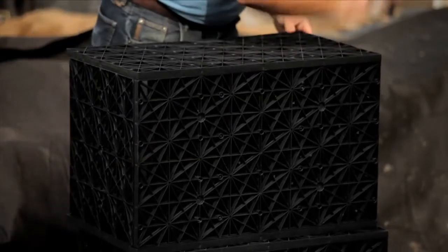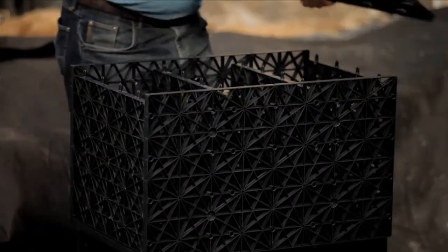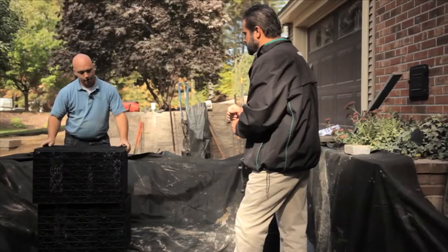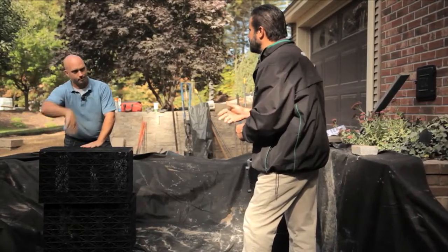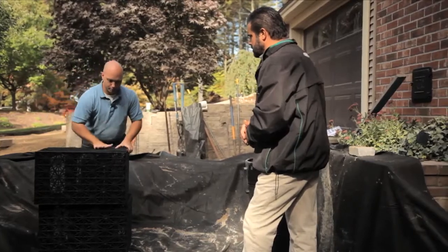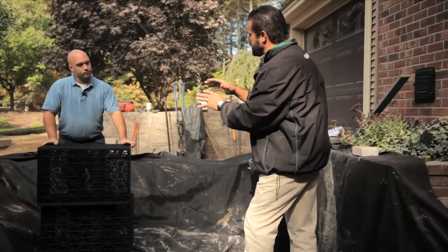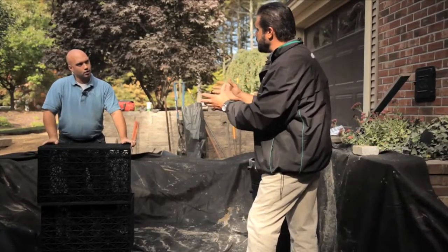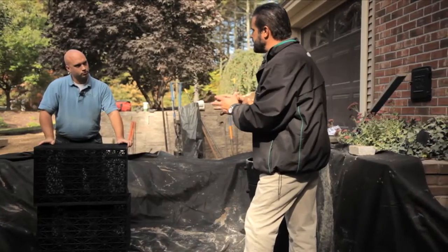No offense, but it has that milk crate kind of look — but this is going to withstand vehicular traffic, right? Exactly. Same idea of creating that void space, but milk crates are not structurally loading. If you were to drive over the top, you'd crush them. These, put down with appropriate cover material and geotextiles, will give you full traffic loading right on top. A two to three inch stone, which is typically what we use as permeable pavement, has about 35 to 40 percent void space.